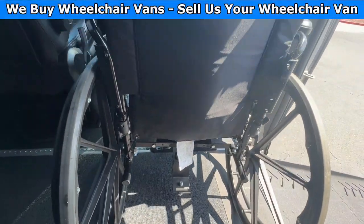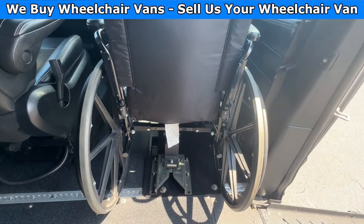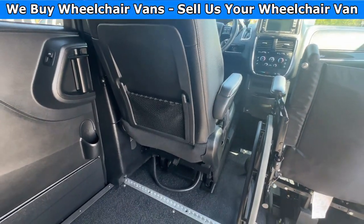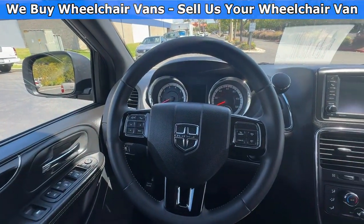To lock it back in, all you have to do is push it in like so and you are ready to go. The front driver's seat is removable as well, and this van here only has 63,000 miles.